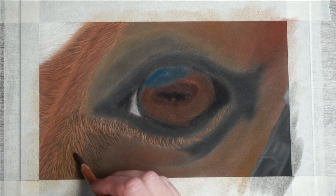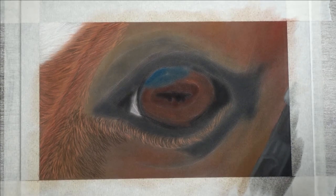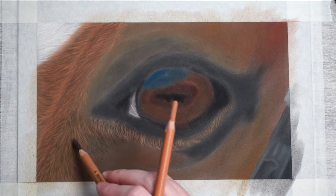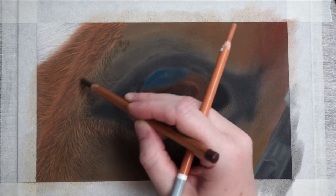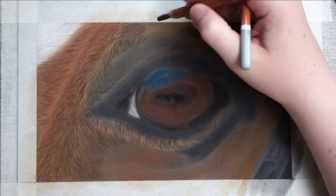I'll also use this color to add some fur in other places. On the bottom side I'm using really short strokes. For the upper part I'll switch up the length and, more importantly, I'll be adding a lot of curve as I'm following the contours of the eye.